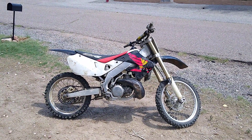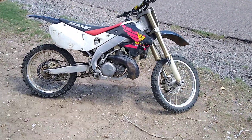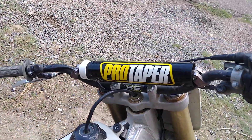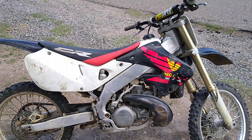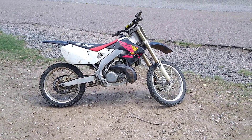Hey, if you've been looking for a really nice CR — a lot of fun — this will do the trick for you. 1998 CR 250 two-stroke liquid cooled. Hell of a good time.